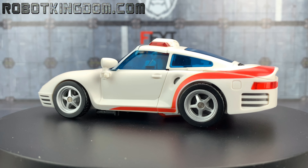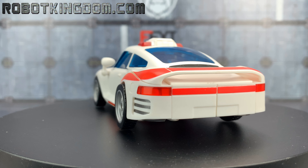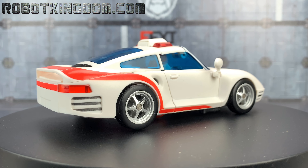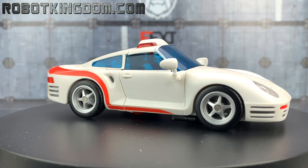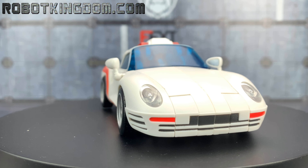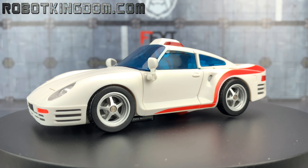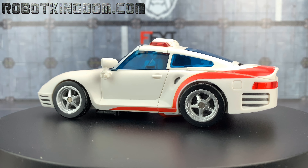Now I never owned Minerva as a G1 character. I did however own Nightbeat and he was one of my favorite Headmaster Juniors. I absolutely adored him — I loved the fact that he could take the guns off his helmet, the helmet would fit inside the car as his seat, and we could put the guns on the front of the car as well. I gave him away when I first sold off my childhood toys. He went for something like 30 pounds — about 40-50 dollars — but he was complete. You don't get them for that money anymore with all the accessories.